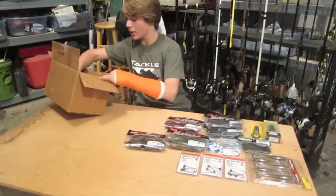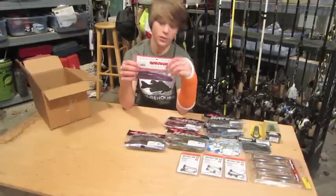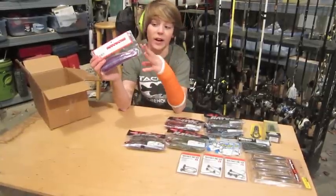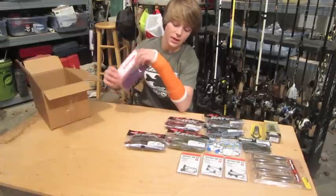Last but not least, we've got a pack of 6-inch straight-tailed Robo Worms in Aaron's Morning Dawn. These things are killer — I catch so many bass with them, it's not even funny.